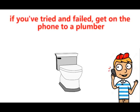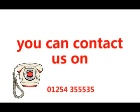If you've tried all these options and failed, then get on the phone to a plumber. To contact us, call 01254 355535.